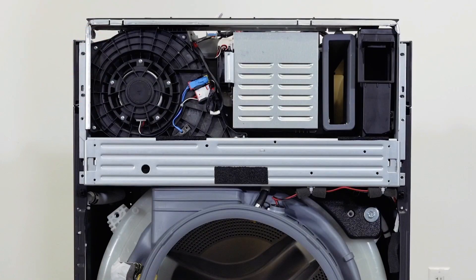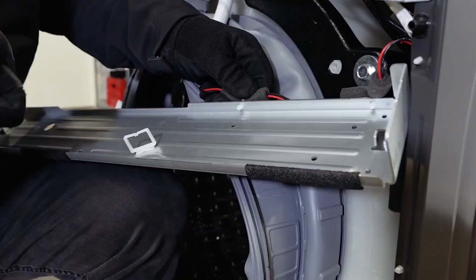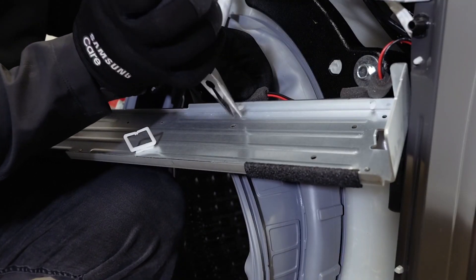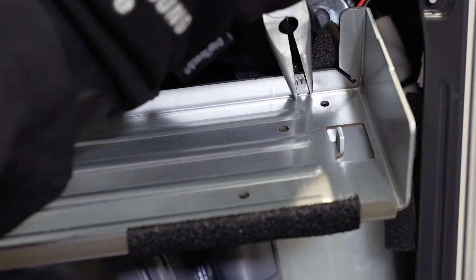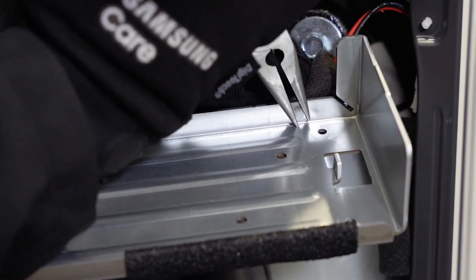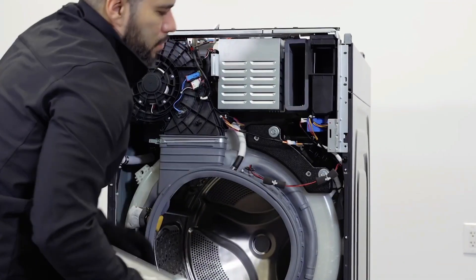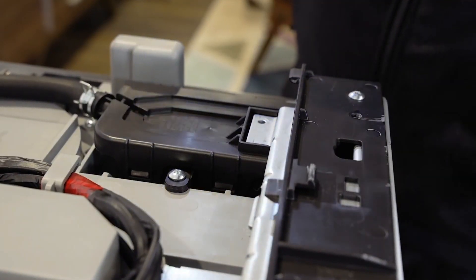Remove the screws from the front rails. Remove the front rail and unclip the wiring from it. Remove the final screw from the top of the frame plate and remove it.